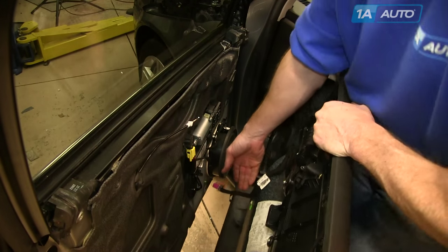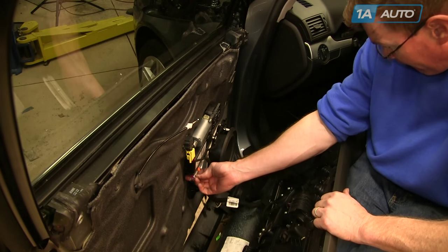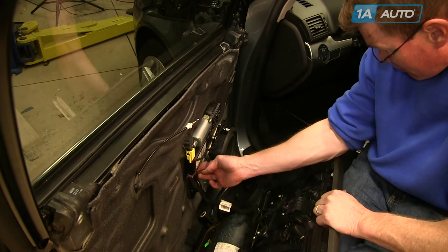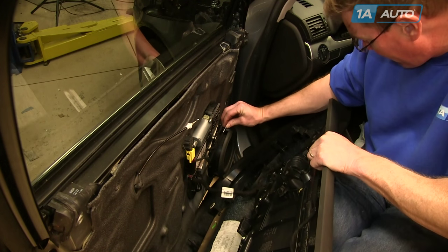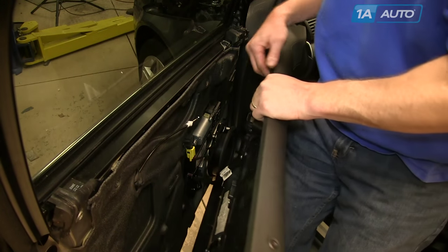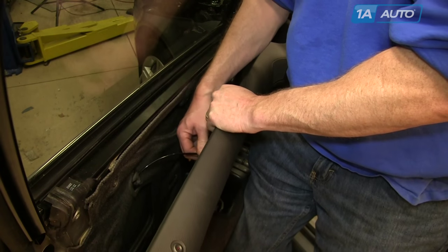Reinstallation of the panel is the reverse of the procedure. Take the large clip and make sure that the safety clip is forward. Put it up and in, then push the clip up and in while you rotate the safety clip back. Make sure it clicks into place and locks. Re-plug the speaker wire back in and make sure it clicks. Pull your panel up close, put the hook back into the door handle, and clip the cable in.